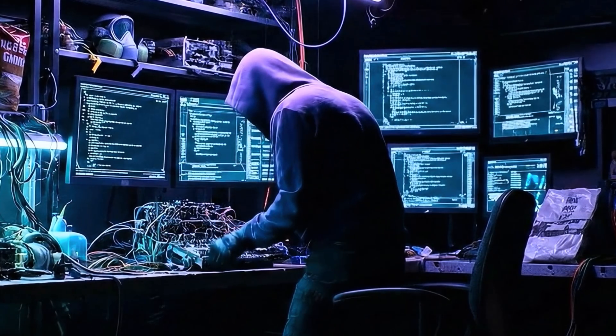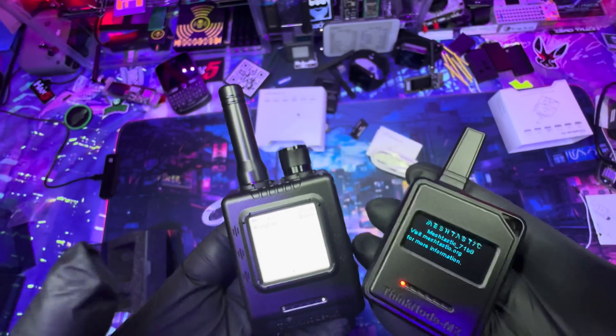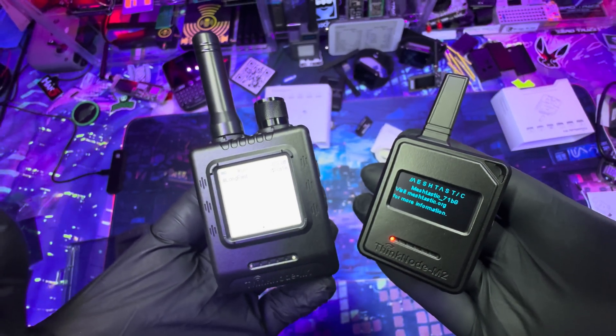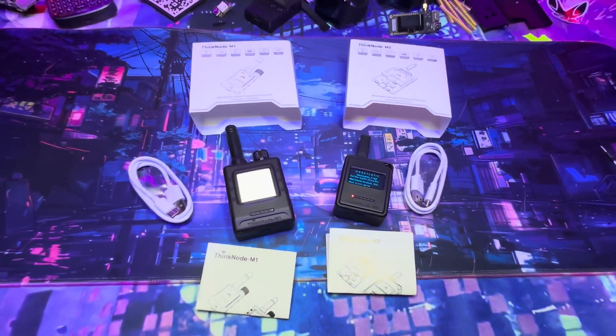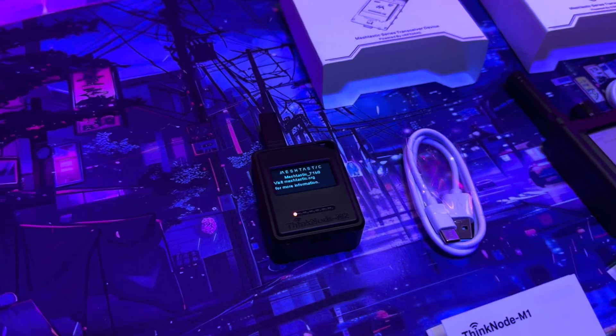Comparing the two: the M1 is better for blackout or survival scenarios because of the e-ink screen — it uses very little power. For half the price of the M1, the M2 is a great option for beginners, because the Meshtastic firmware is already pre-installed and all you do is set it up in the app. Speaking of setting up, let's go ahead and start with the M2.